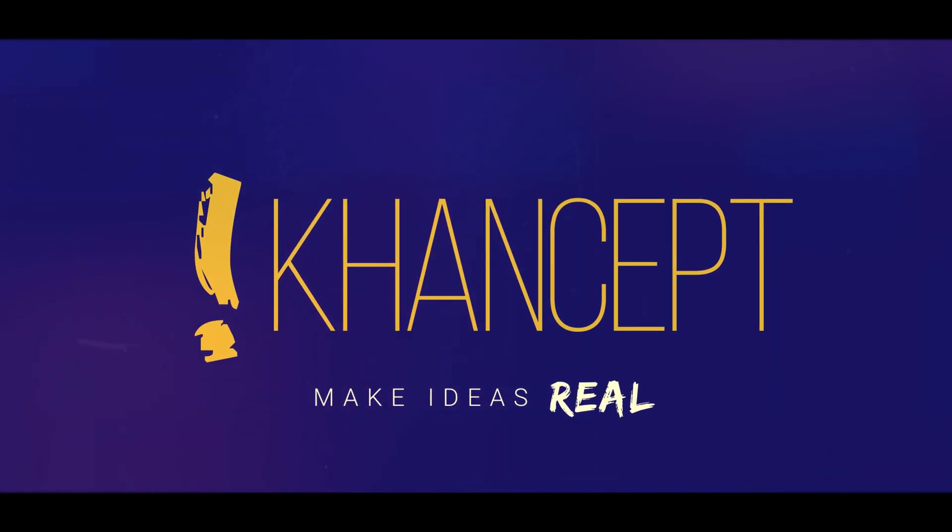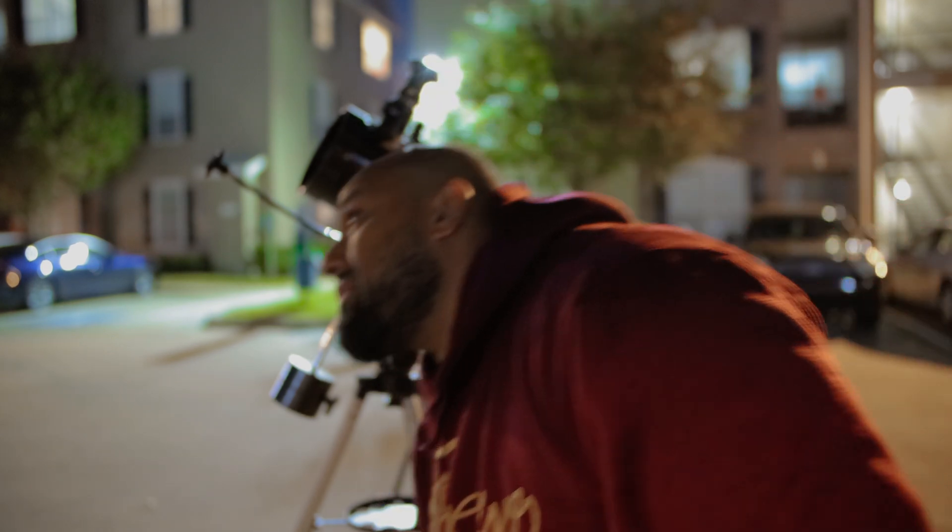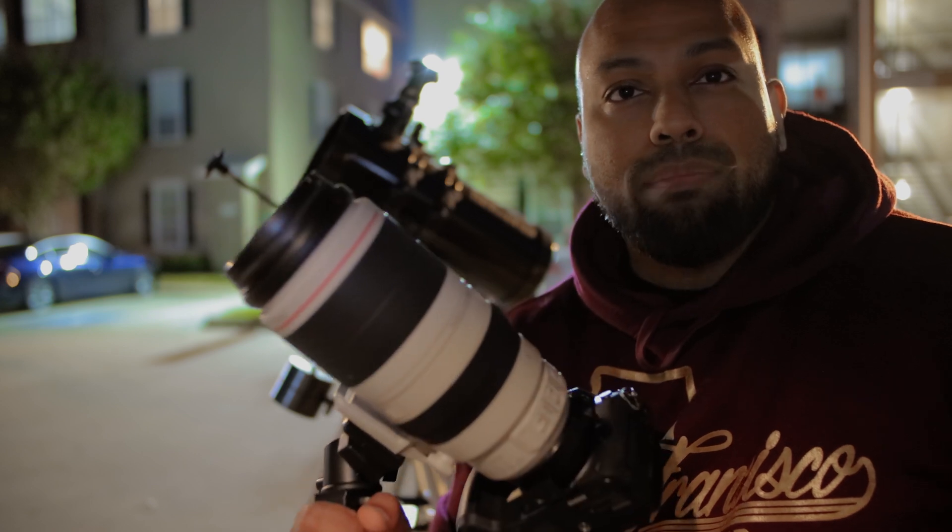Hey guys, welcome! My name is Bilal Khan, coming at you from Space City, aka Houston. Today's adventure is all about trying to capture Saturn and its rings. I collimated my telescope, by the way. We're also in the second day of the new lunar calendar, so we're going to have a nice beautiful crescent moon.